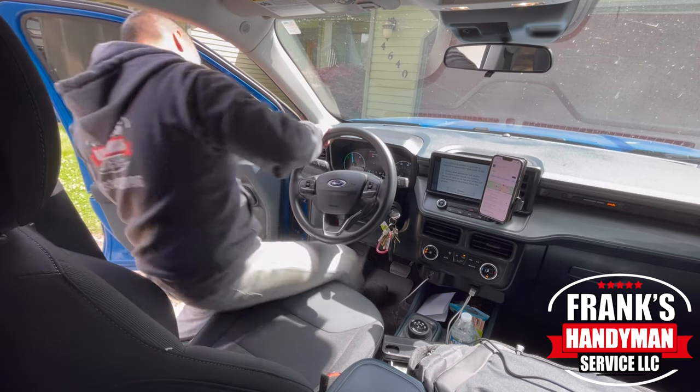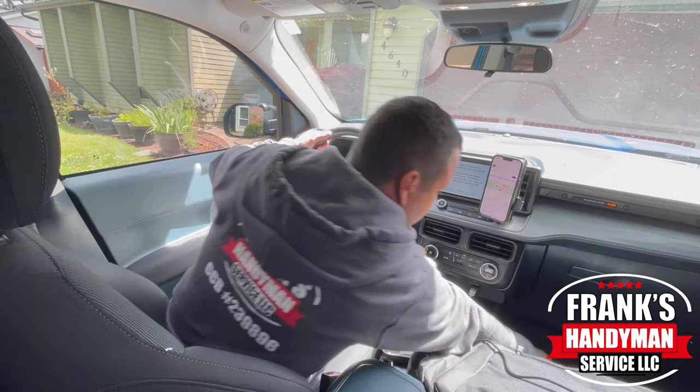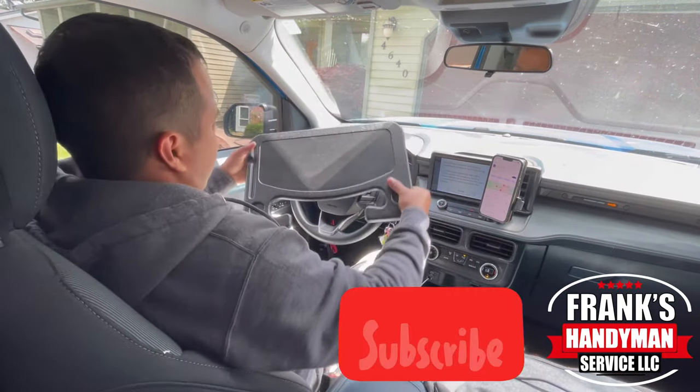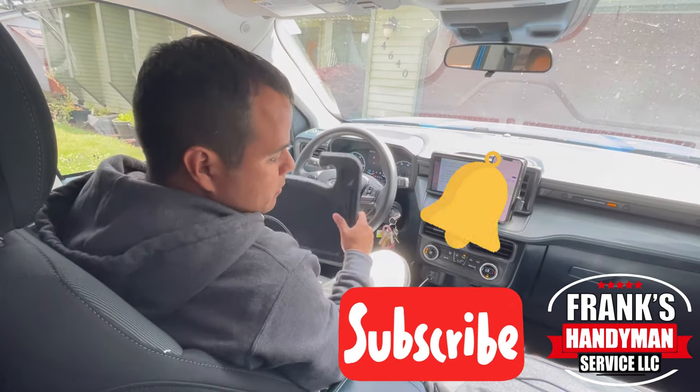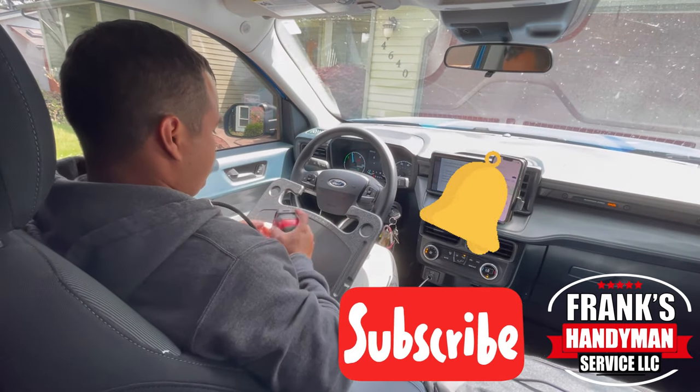If you want to learn how to do all kinds of handyman DIY projects, including home renovations, then you're in the best place here on YouTube. Consider subscribing to our channel and activate the notification bell so that way you won't miss out on any videos that I'll be uploading every single week.